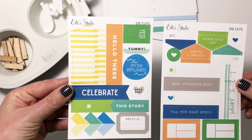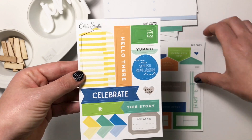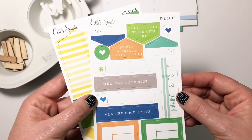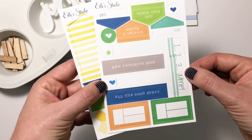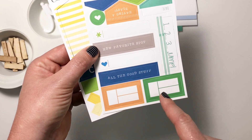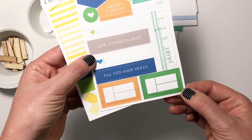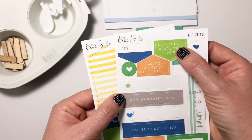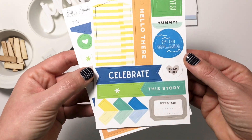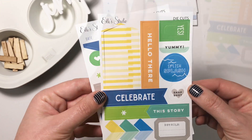As always, there are two sheets of die cuts and these are easy to punch out. All the colors of the kit are represented — one, two, three, 'Jump,' 'New favorite spot,' all the good stuff. Some little date number journaling blocks, I really like those, some arrows and hearts, tags, this cute little 'Splish Splash,' and of course the arrows. I love those.